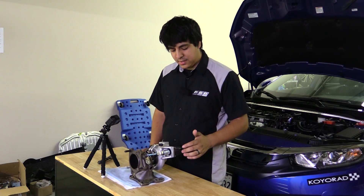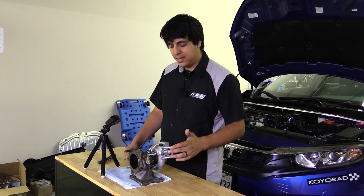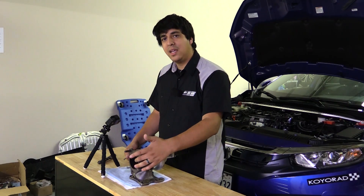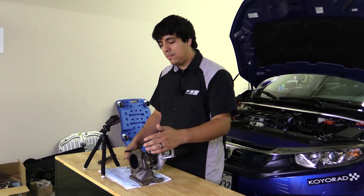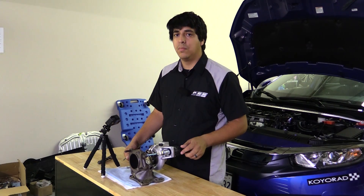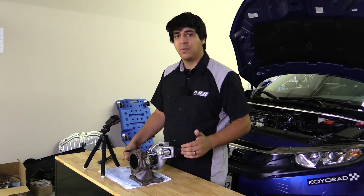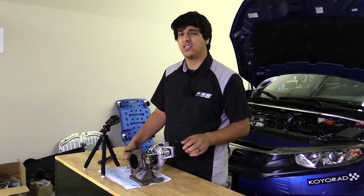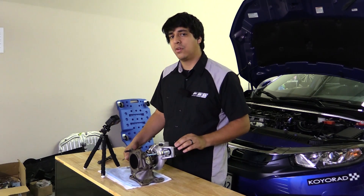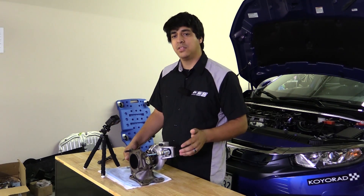Found here is the electronic actuator. It has a motor and sensor that pushes this rod in and out. This rod is connected to this wastegate arm down here. The wastegate controls any excess exhaust to be bypassed past the turbine so it won't spin it up too fast, and that allows you to control boost. In the past this was done with a diaphragm acted on by boost pressure from your charge piping, but in this case it's all electronic so really the sky's the limit as far as boost control.